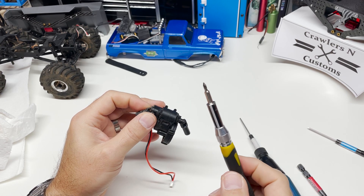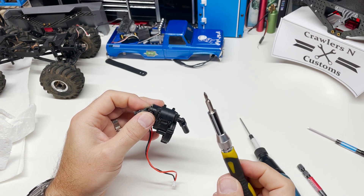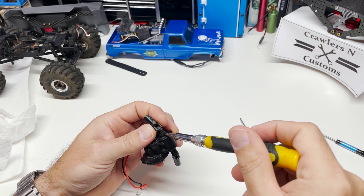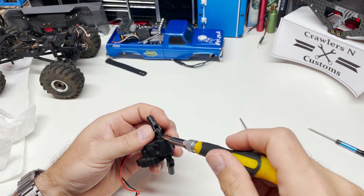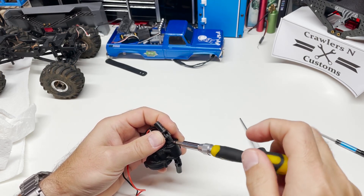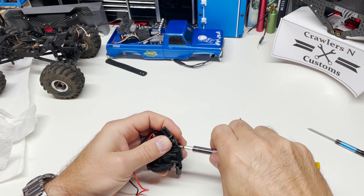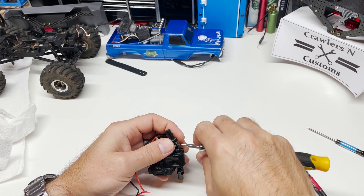One thing that's going to be important when you're doing this is you're going to need a really good tiny Phillips driver. I believe this is from a jeweler set that I have, but the pins for your drive shafts are located with these tiny self-tapping Phillips bolts.